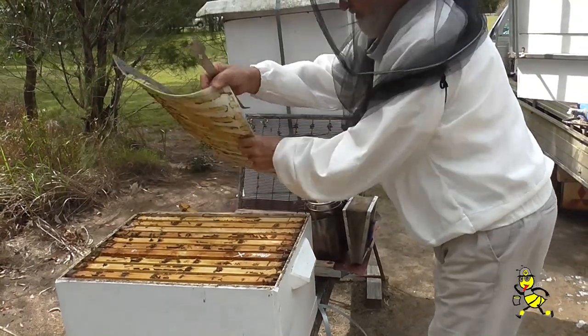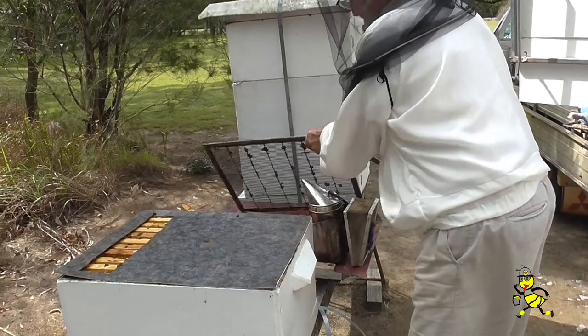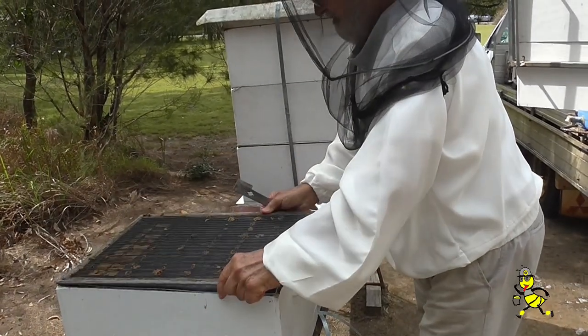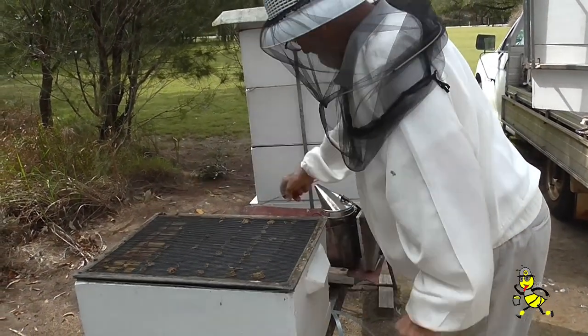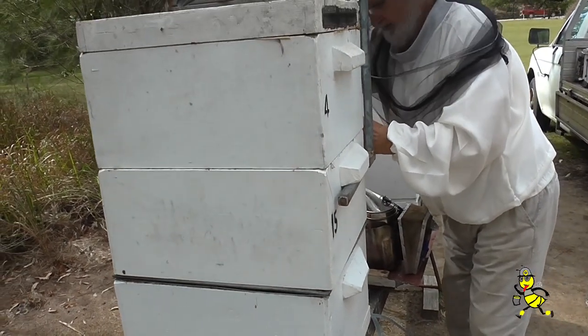The brood rearing mat is now being placed and then the excluder. The top honey super is full and the middle super is about three quarters.